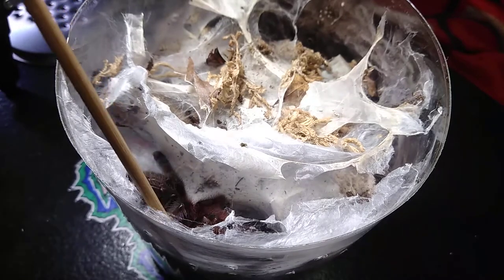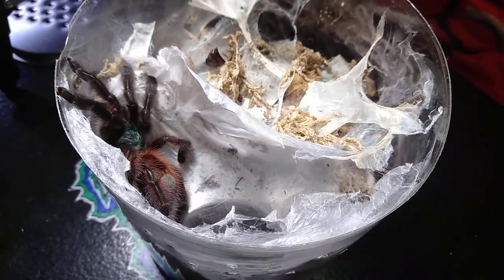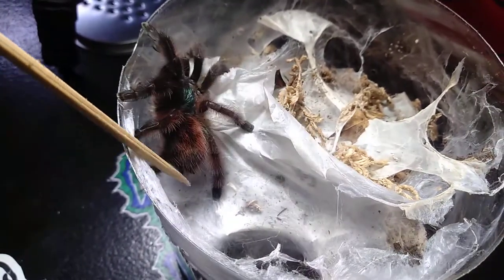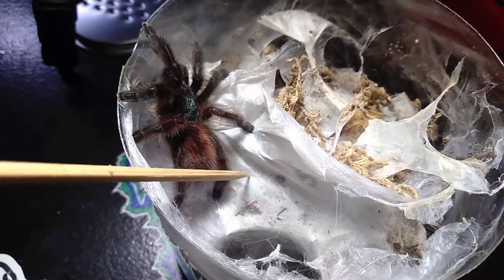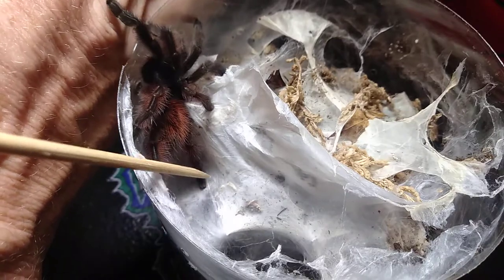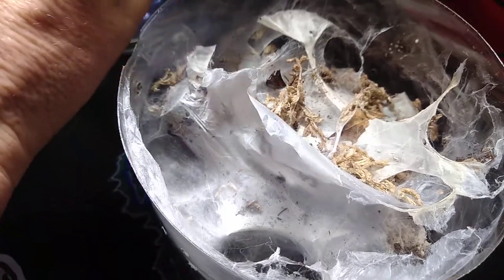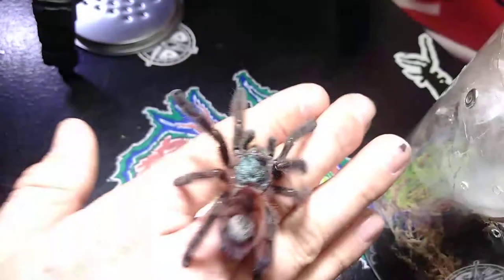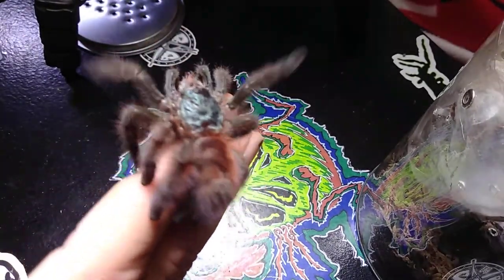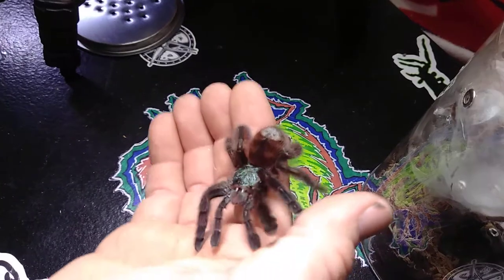Let's see if we can coax it out — hopefully pretty easy. Some of you may start to recognize this beauty right here. Wow, look at those colors! What we have, as you can tell, is a Caribena versicolor, formerly known as the Avicularia versicolor. When I first started in the hobby that's what they were named, and then they were renamed to the Caribena genus. All of them are very, very similar — just different names, different colors — but all the pink toe tarantulas are pretty much the same.